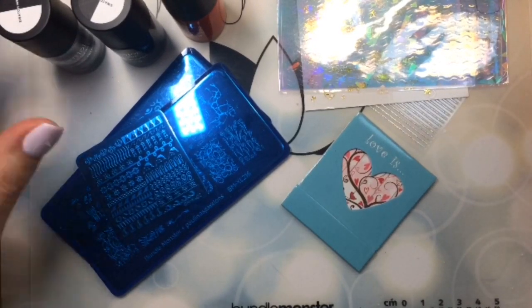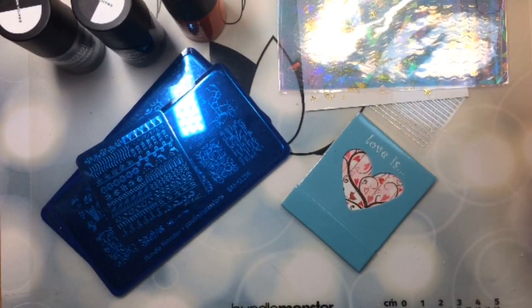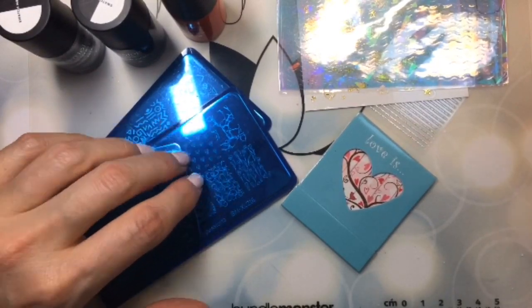What I'm going to do today is open these up, swatch these different colors for us, and I'll probably use the stamps at a later time. So we'll see what that looks like.